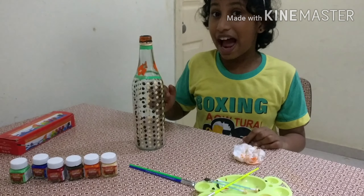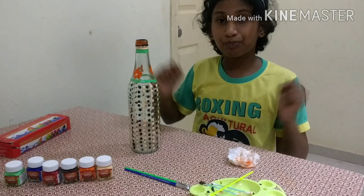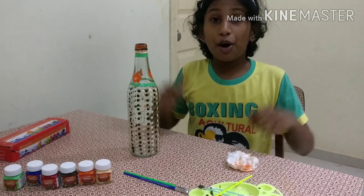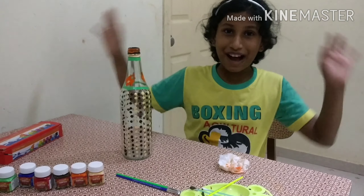How is it? Write it in the comments below. If you like my video, please like it, share it, and subscribe to Creative Kiddos. Bye!